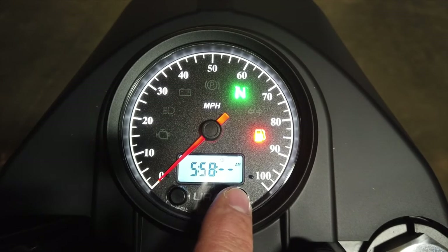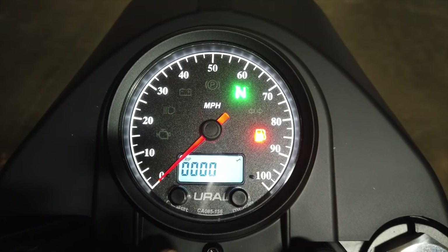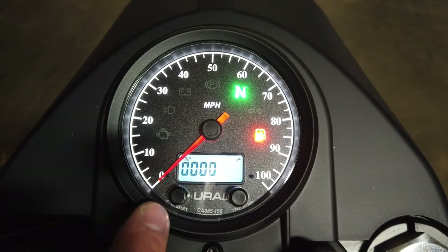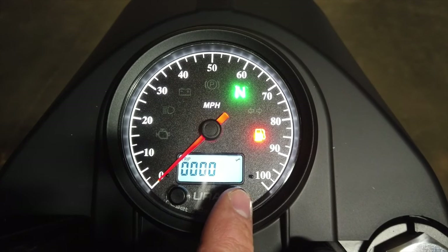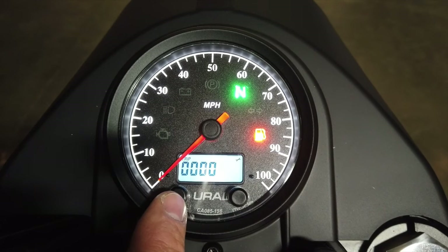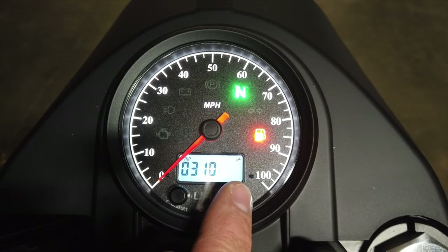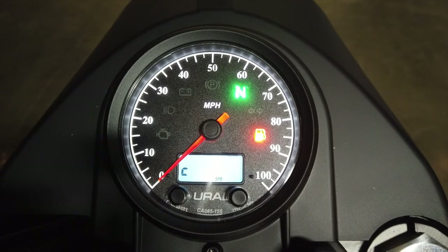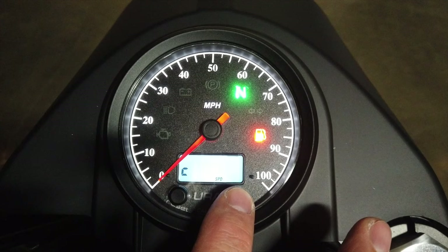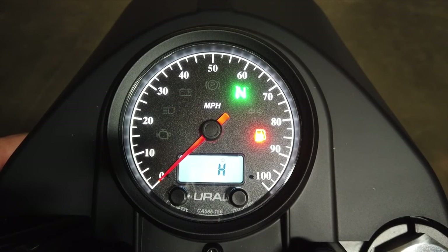The right button moves you into the minutes. Setting it to zero puts you into the maintenance reminder setup, indicated by the word 'trip' with a small wrench icon in the upper right corner. For the first service at 500 kilometers or 310 miles, toggle to the hundreds column, go up to three, toggle over, and go up to one — this is all in miles, as the speedometer is no longer reading kilometers. The next screen is tire circumference — do not adjust this, just press the mode button to exit. Back at the hour screen, turn off the key to lock in those settings.